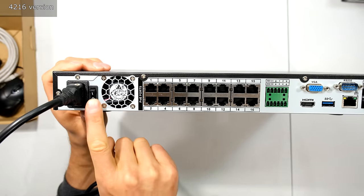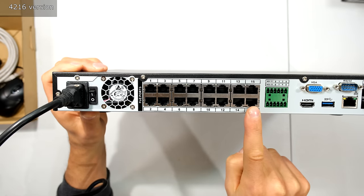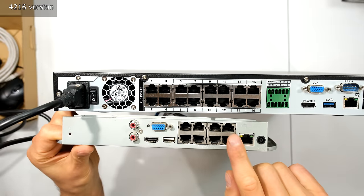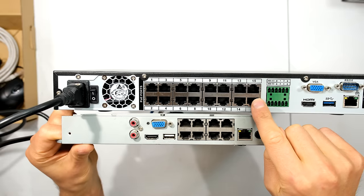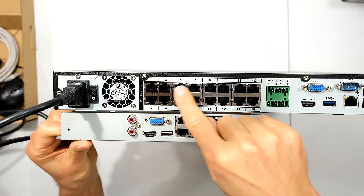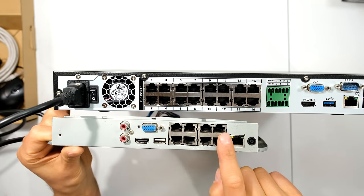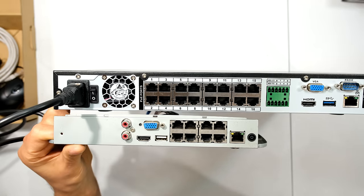Looking at the back, I plug in the power supply cable and you can turn it on or off there. There is a cooling fan, and on this NVR I have 16 ports for power-over-Ethernet cameras. This is a 16-channel NVR with 16 ports. Some NVRs come with no ports and some only come with eight, even though it's a 16-channel NVR. In such cases you can use the onboard ports or ports on a nearby switch, or any combination — for example eight of these ports and eight on a PoE switch, or all 16.